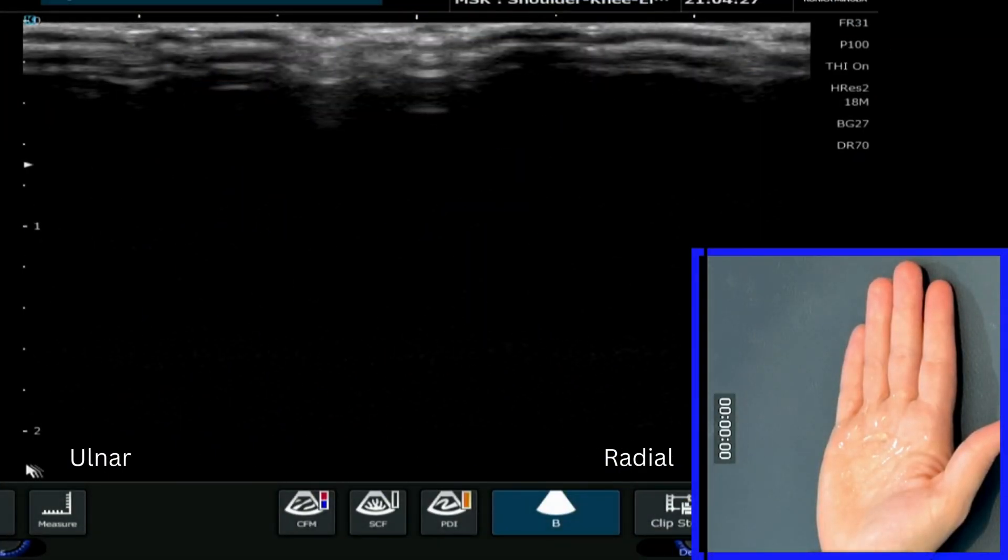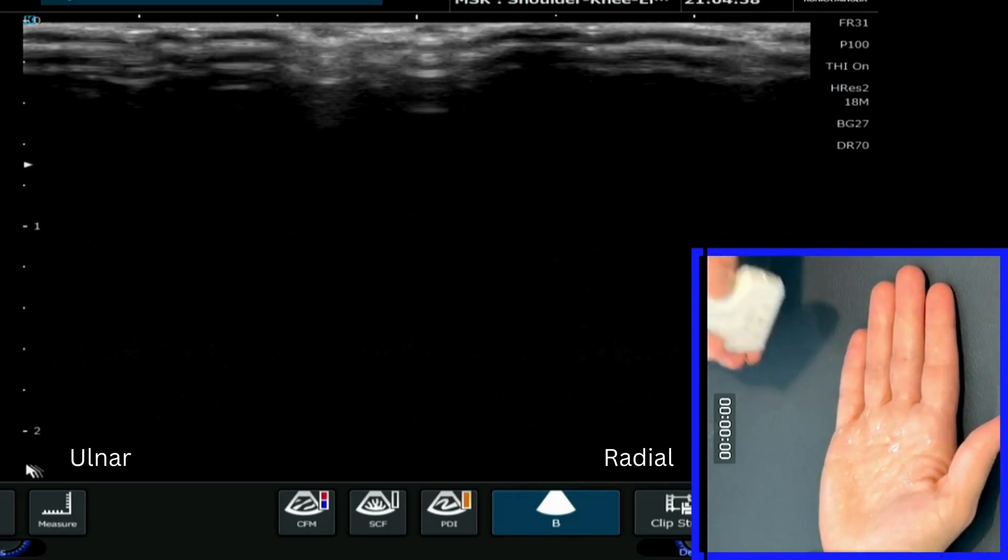This is a video tutorial on how to find the flexor digitorum superficialis and profundus in the palm of the hand, and also the A1 and A2 pulleys.